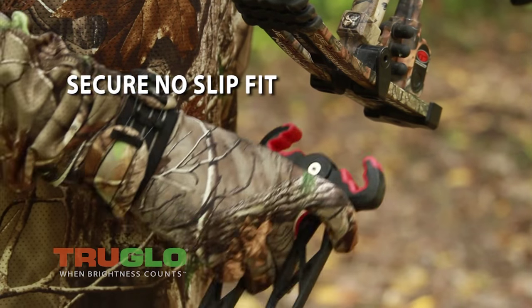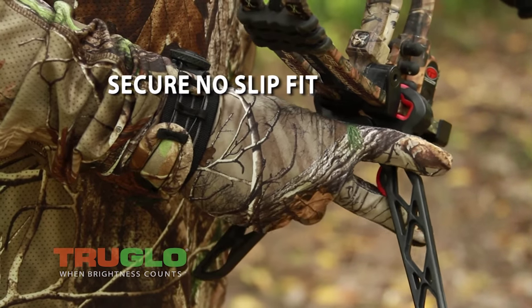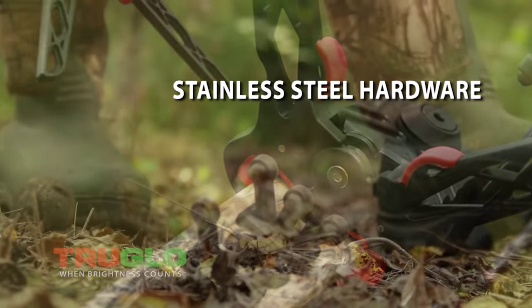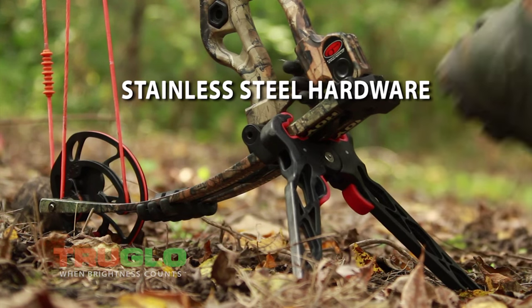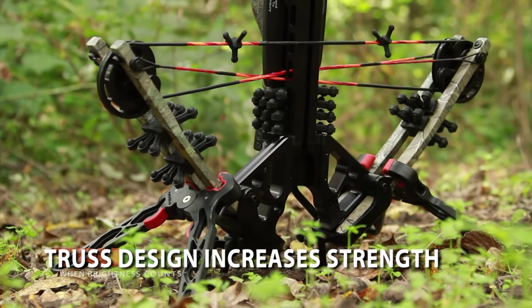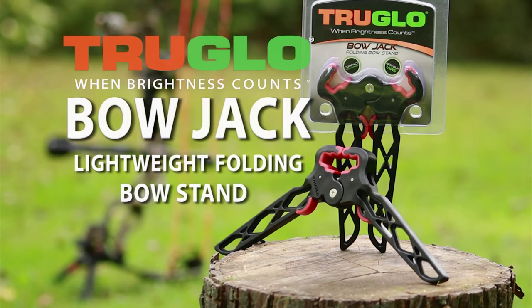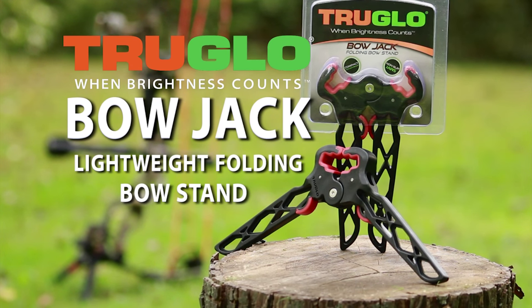It's lightweight and durable, and the rubber grips the limb for a secure no-slip fit. And it won't scratch the limb surface. Its recessed spring won't snag. All of these things, plus it's got stainless steel hardware. It's actually a truss-style design for increased strength with minimal weight and bulk. You need to try out the TruGlo Bow Jack.